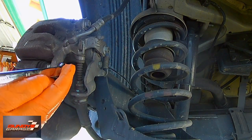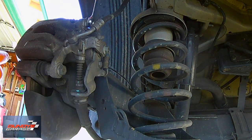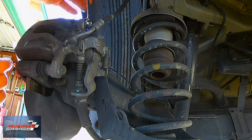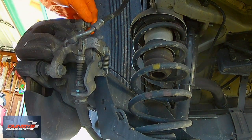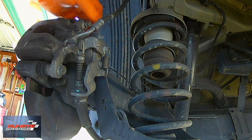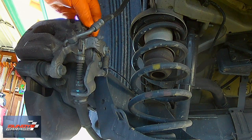So these shouldn't be too tight, just breaking them loose. I'm not going to show you the other side — this is actually the driver's side rear, and it's exactly the same as the driver's side. Just take the 14mm bolts out. They're exactly the same, so you don't have to worry about that at all.